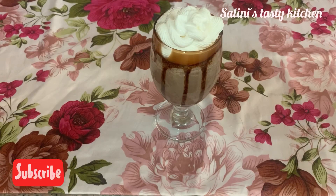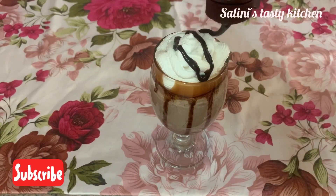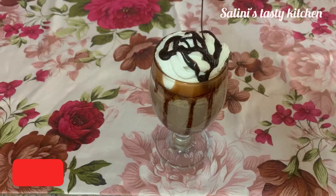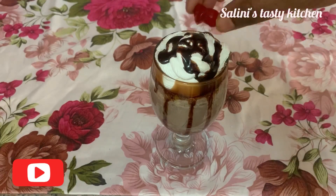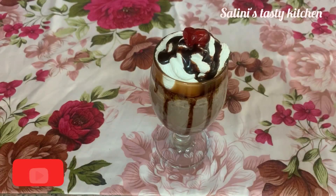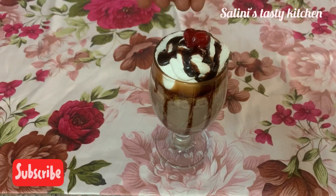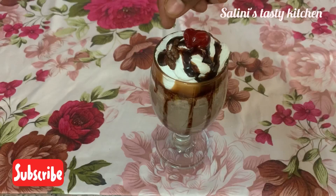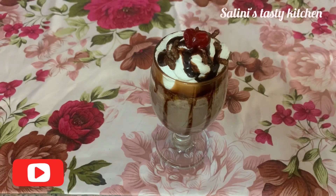We are going to decorate with whipped cream and add some chocolate syrup. Add some cherry and some chocolate — it's optional for decoration.